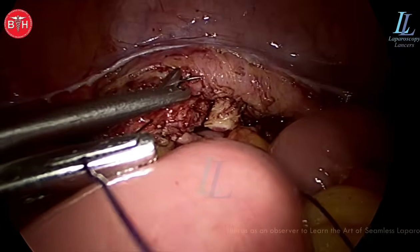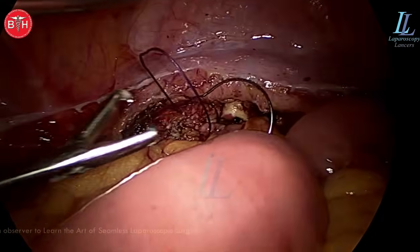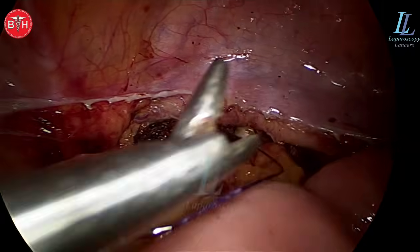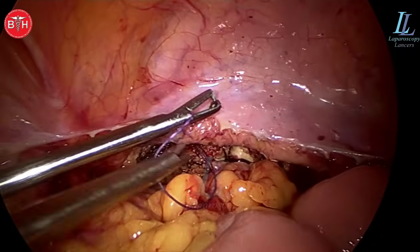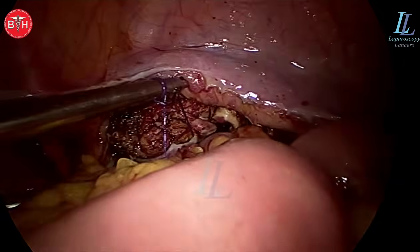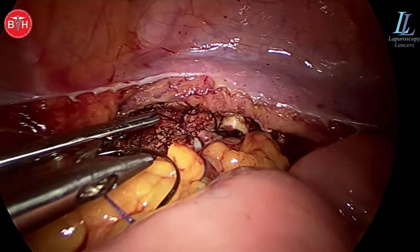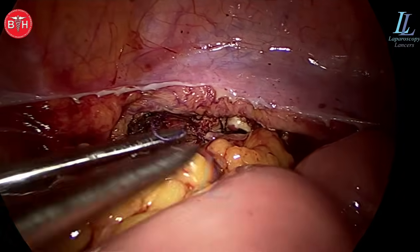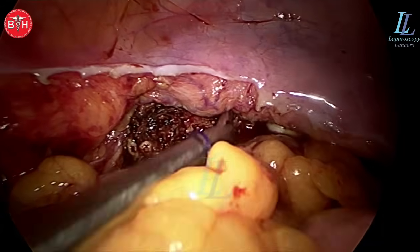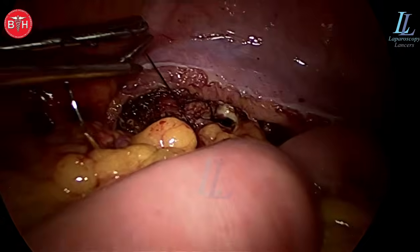Learning suturing is very important — please go ahead and buy an endo trainer and start suturing. But the first thing to learn is not suturing: start by putting a lead pencil inside and hold it and write A-B-C-D or draw straight lines in the endo trainer, that's all that is required. Suturing will automatically come because once you have hand-eye coordination and your brain is working with it, the suturing will happen. The corner sutures have been placed and the surgery is complete — the blood loss is almost nil.